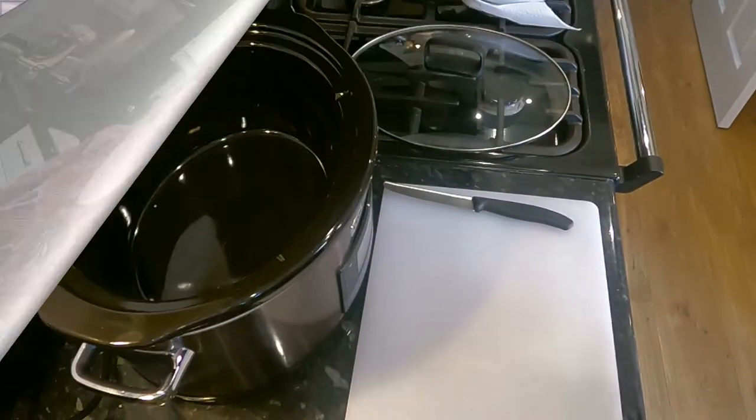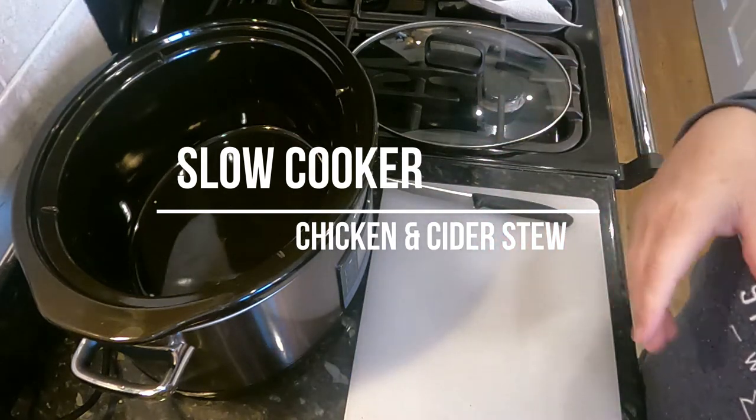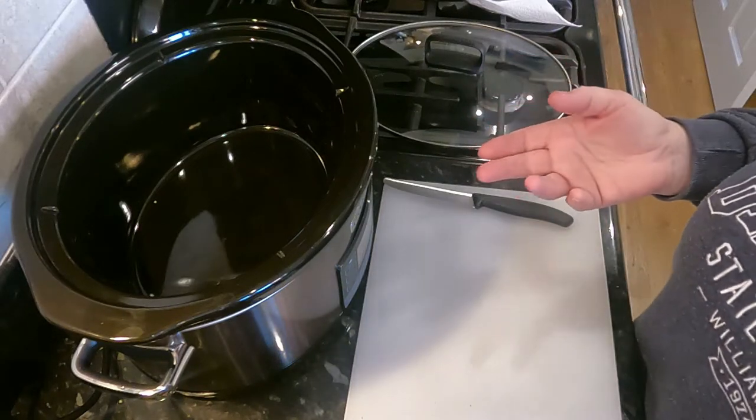Liz, what are you doing first? Well Liz, first I'm doing a chicken casserole. Let's see how it's done. So this slow cooker recipe is one of my own — it's chicken stew, which sounds fairly mainstream but it is full of flavour and it's relatively quick to put together.